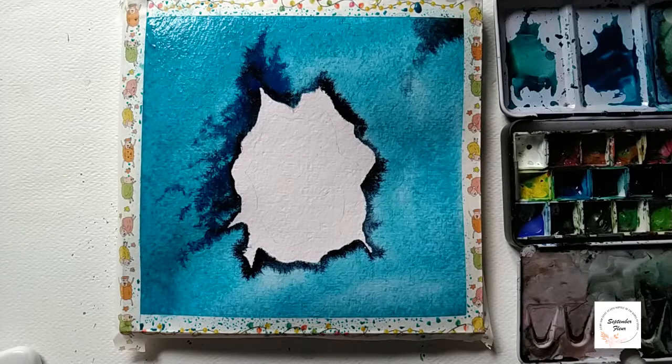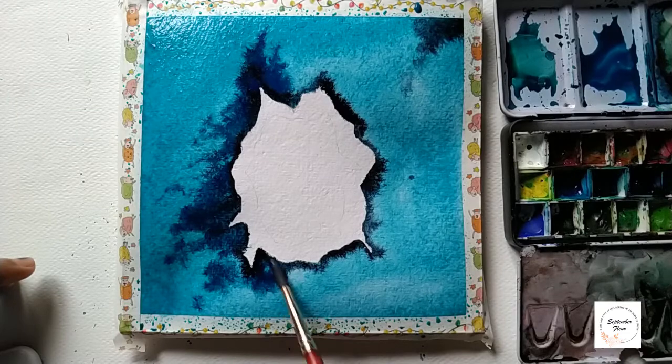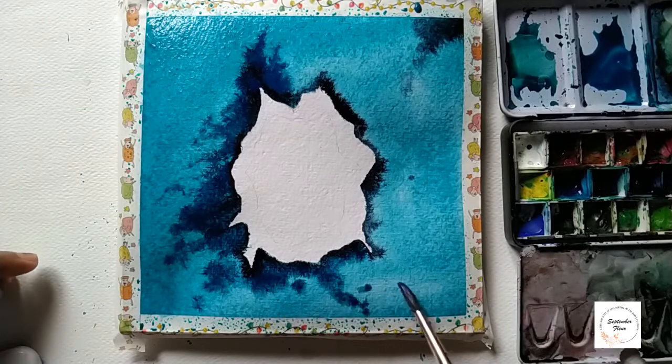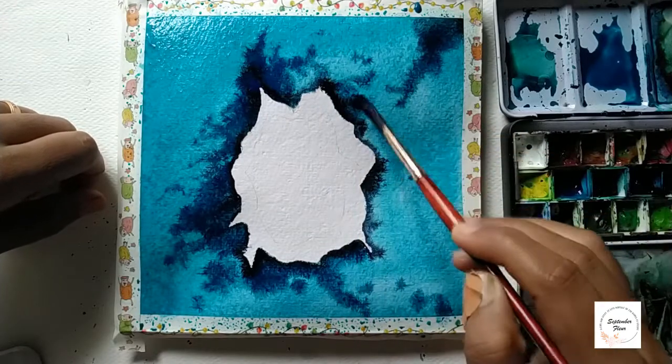I'm changing my brush — the brush I was using is a liner brush, so I'm now taking out the Princeton size number 6 brush. Let's apply this indigo color randomly, here and there, as you can see — I'm applying it completely randomly.